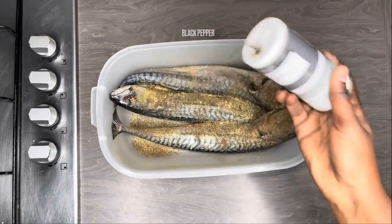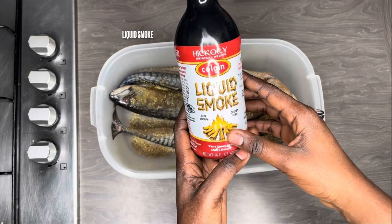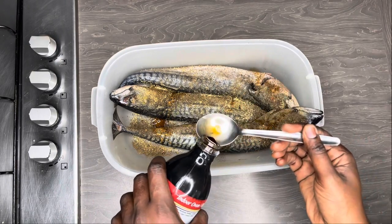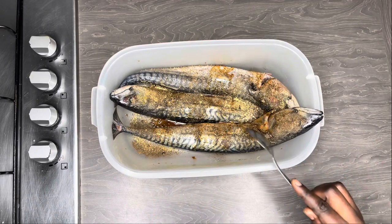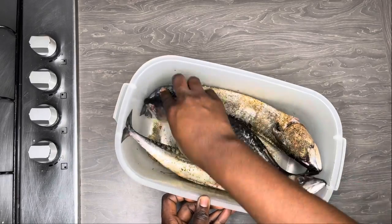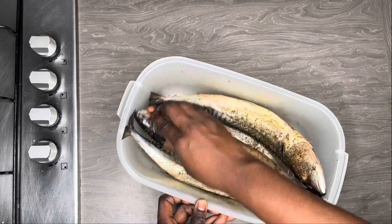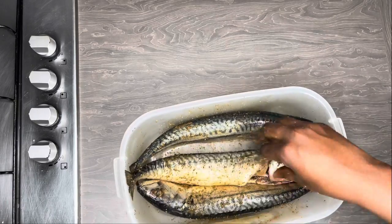Here is the secret to the perfectly smoked mackerel — this liquid smoke is a game changer. When you use it, it gives your mackerel a smoky taste as if you put it on the barbecue, and it gives it a nice brownish color just like the mackerel you buy from the shops. This is the game changer to this recipe and you totally need to use it.